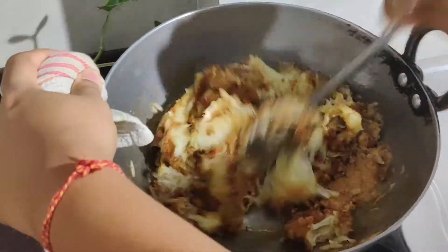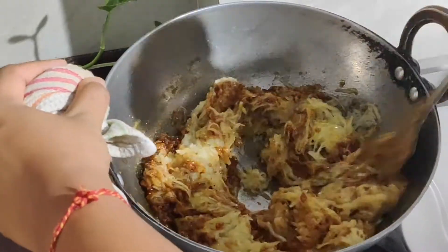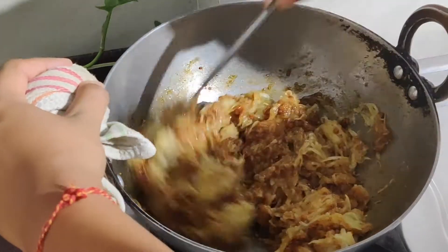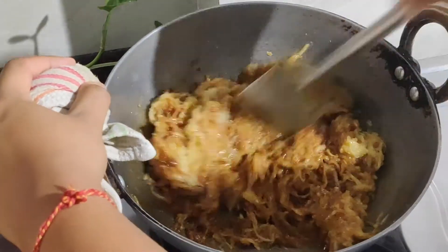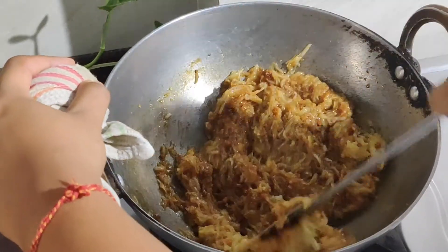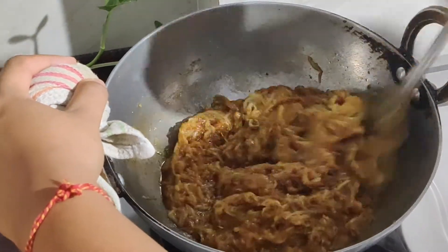We will put it in the water — it will take hardly 2-3 minutes. You can also make it in sugar, but I prefer jaggery, so I will make it in jaggery.